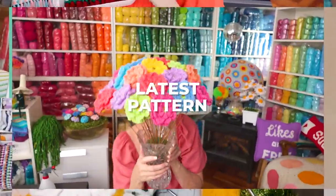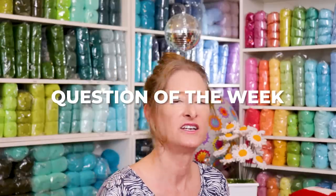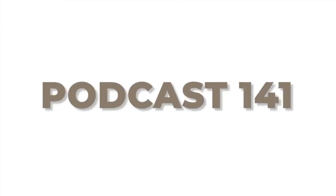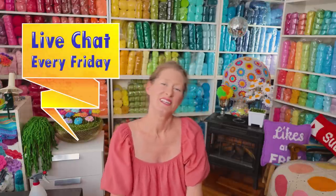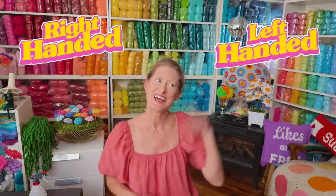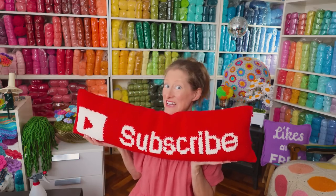Hi, this is Krista at The Secret Yarnery. Welcome to Crochet Podcast Episode 141. If you are new to this channel, my name is Krista, and this is my secret yarnery. This channel is all about crochet and crochet-related goodness. There is a podcast every Wednesday, a live chat every Friday, and a new tutorial with a written pattern both right and left-handed every Sunday. So if any of that is of interest to you, go ahead and hit the subscribe button.